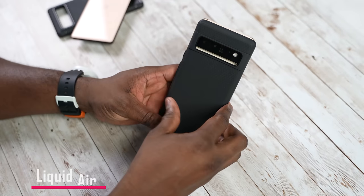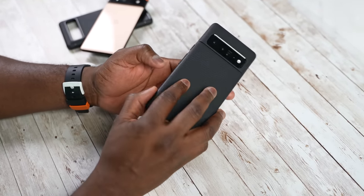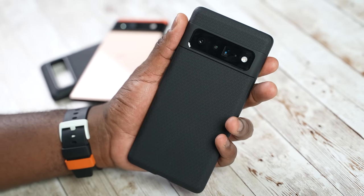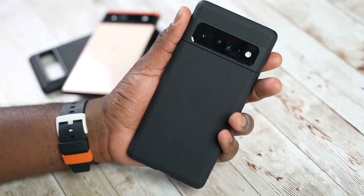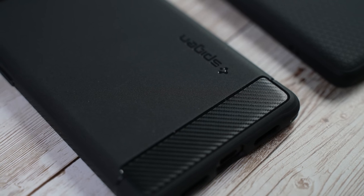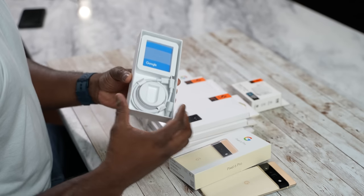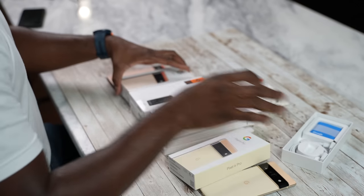With the Pixel 6 Pro, I'm using the Liquid Air case — it's got that rigid back, which gives me better grip for something with a larger display. While with the Pixel 6, I'm using the Rugged Armor case. Any of these cases will work, and if you want to use them, use the links down below. Also check out the PowerArc charger, because the Pixel 6 and 6 Pro do not come with any chargers in the box.